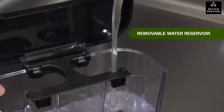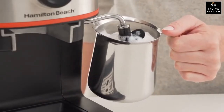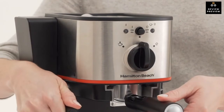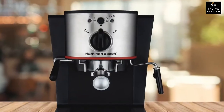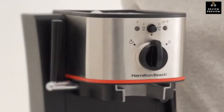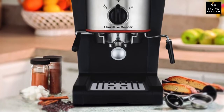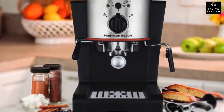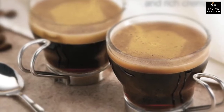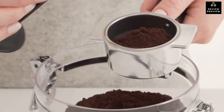The espresso maker is equipped with a removable water reservoir and a swiveling steam wand for easy milk steaming and frothing. Engineered in space-saving dimensions, the Hamilton Beach machine is smaller than commercial café machines but just as powerful, with 15 bars of pressure for excellent extraction. The machine itself measures 14.4 by 9.7 by 11.7 inches and weighs under 10 pounds, making it easy to fit into your everyday morning routine.